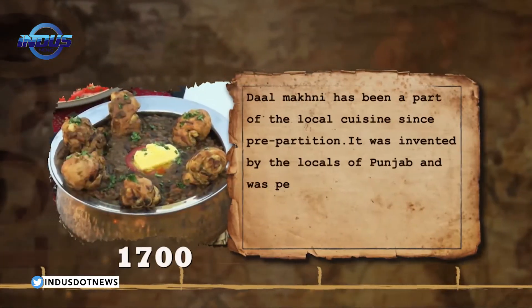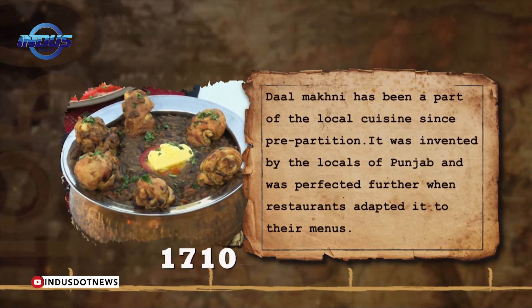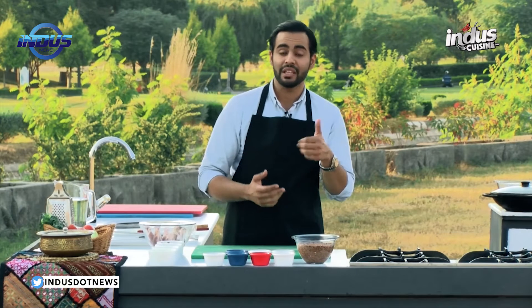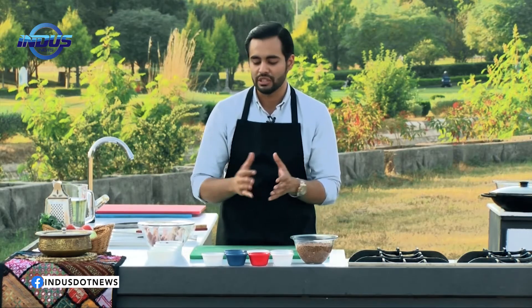It's a very easy recipe and it started back in the days when the Britishers came to Pakistan. Back in the day when dal was made and enjoyed by the locals, the Britishers came across this ingredient and asked the royal chefs to make something out of it that could be easily digestible, delicious, and not too high on spices such as red chillies or green chillies.